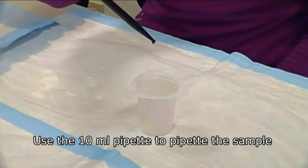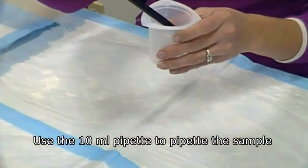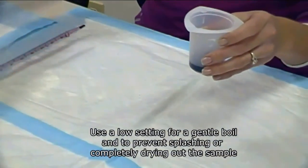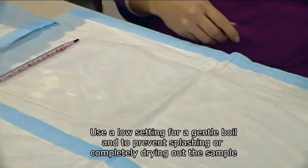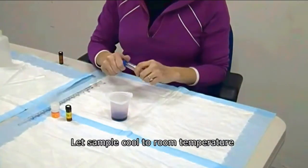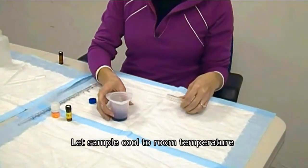I'm taking my 10 ml wine sample and placing it into my 100 ml plastic beaker. Now I'm going to put it in the microwave for about 90 seconds on a low to medium power so it gently boils. We have just finished heating the 10 ml wine sample for 90 seconds on a medium power.